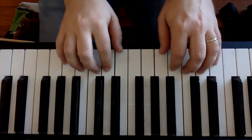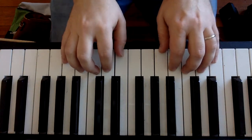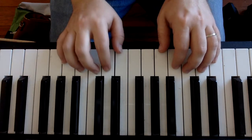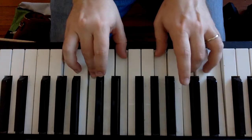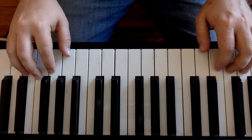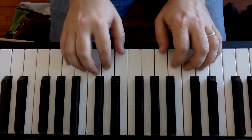Parents and students, welcome back. Today we are looking at staccato playing and the song Raindrops on page 58. We are also back in C position, so make sure that we are not in our G position — we brought that back to C.